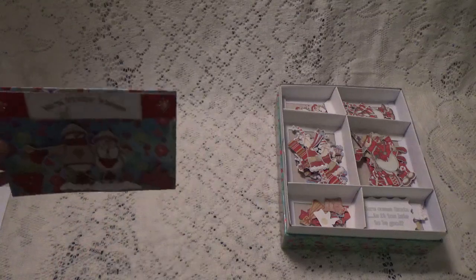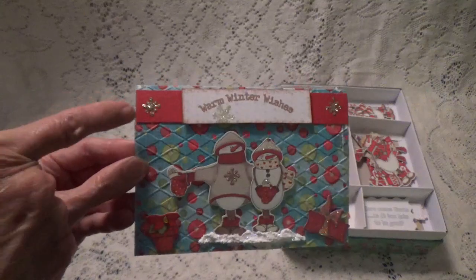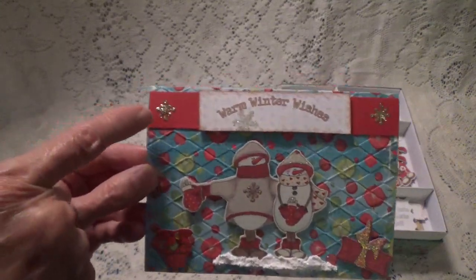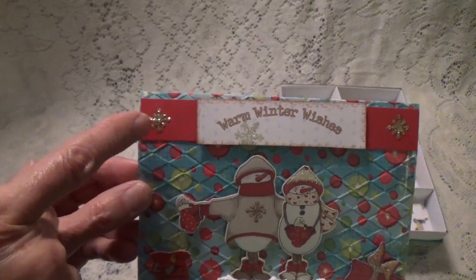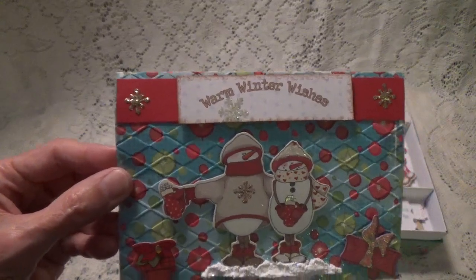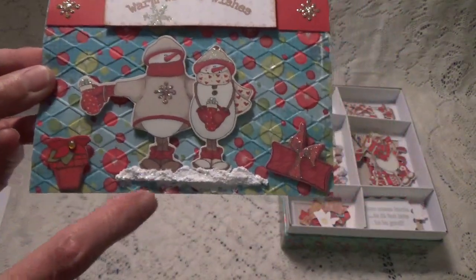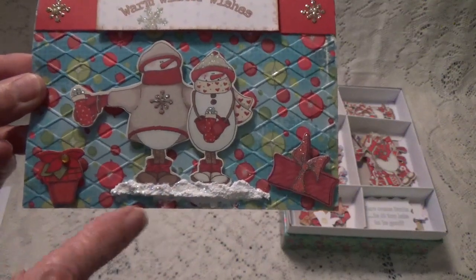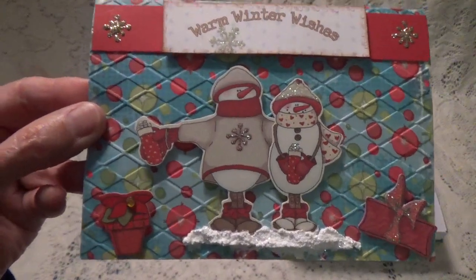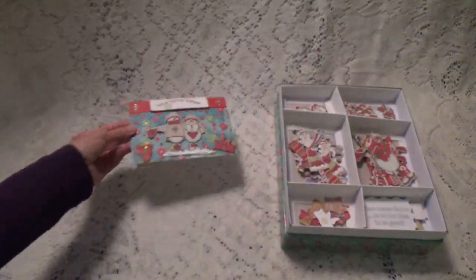I didn't put anything on the inside — this is just strictly the outside that I did. On this one I used glue — I made a little snowflake design with glue and put glitter on top. I did that on each side, and then I had this little snow stuff that comes in a jar called snow. I put that on the bottom. The card is popped up, so there's this one.